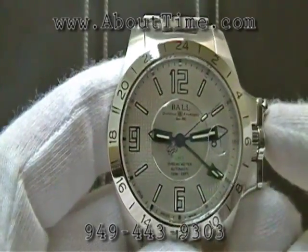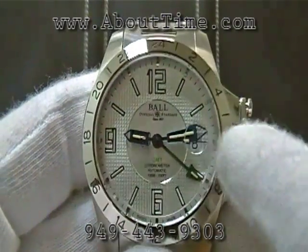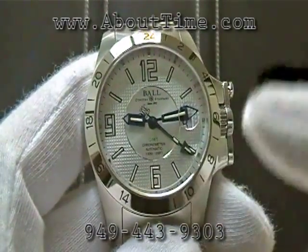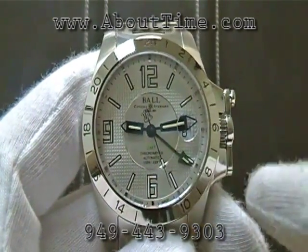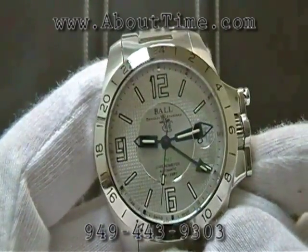The watch additionally features a 24-hour bezel, which is actually patented by Ball. This is black SuperLuminova. Unlike tritium gas tubes, when you bring it out in bright sunlight and go into the dark, it will glow. It's a black color in normal light but glows at night, which is nice.